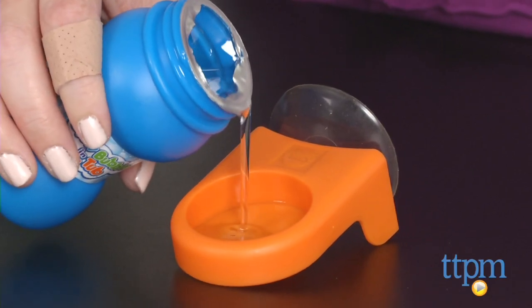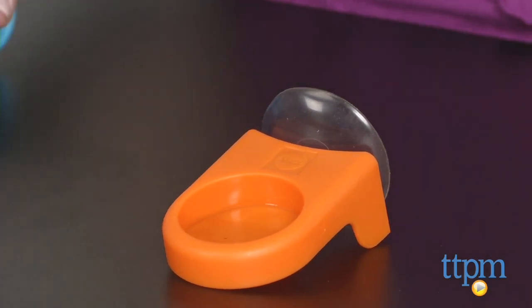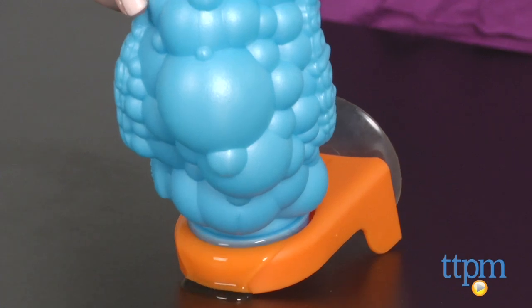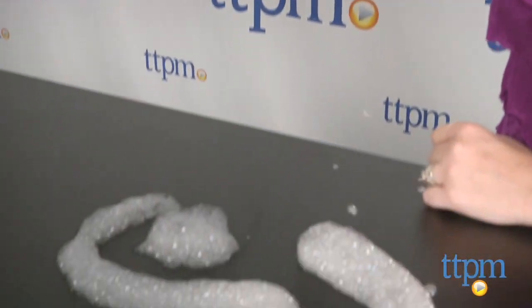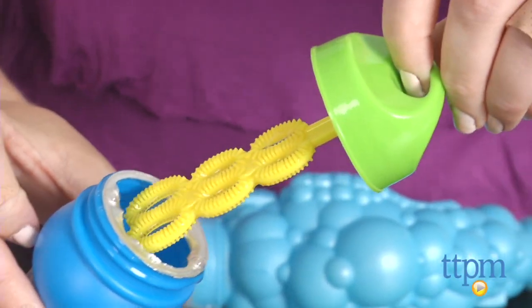This doesn't come with instructions for use, but it's pretty intuitive. Pour some bubble solution into the dip tray and dip the large end of the bubble horn into the solution. Then blow through the small end of the bubble horn to create a long, frothy chain of bubbles. The bottle of bubble solution also comes with a traditional bubble wand built into the cap.